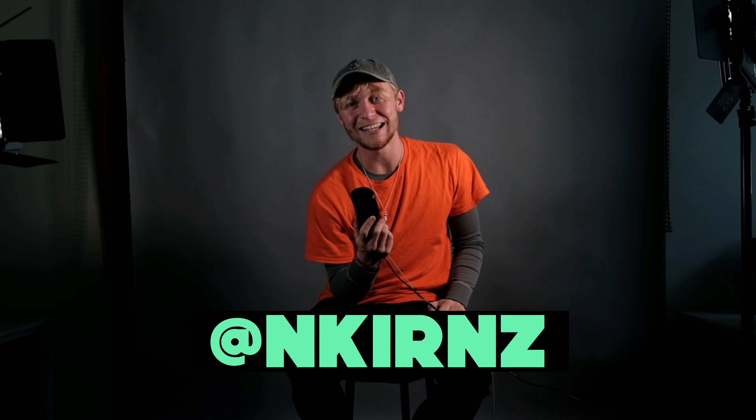I know I'm not reaching too many people with these videos, but if this was helpful, please leave a comment — I'd love to chat and see where you're at with your journey. Message me on Instagram at nkirkNZ. I'd love to see your work and help you on this journey.